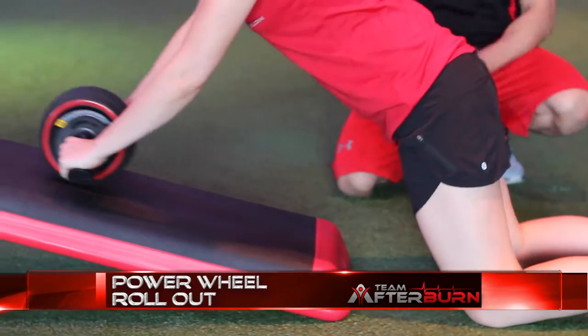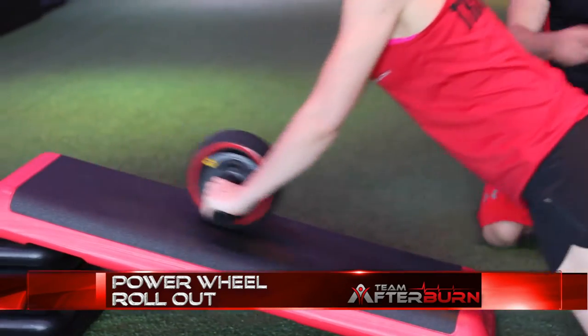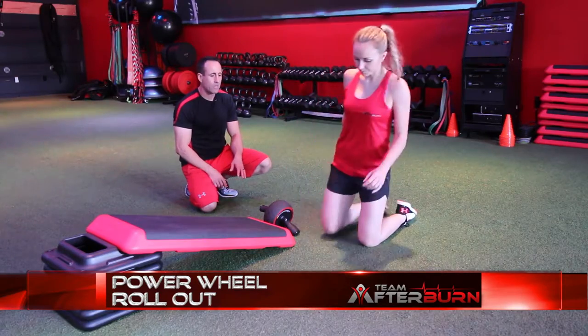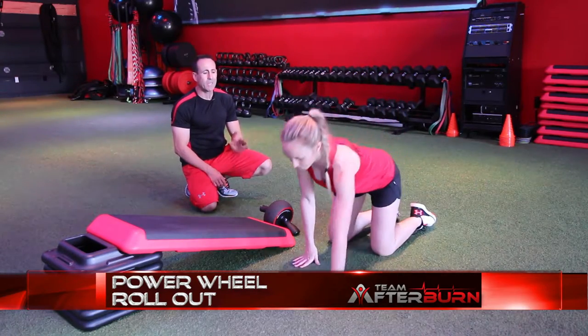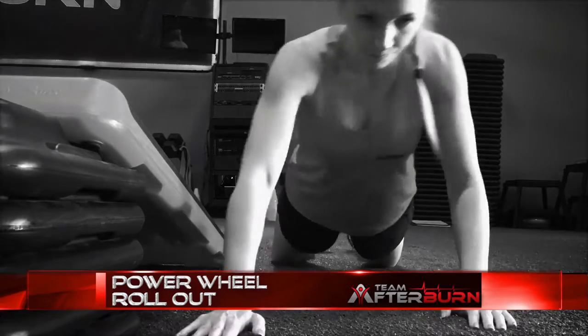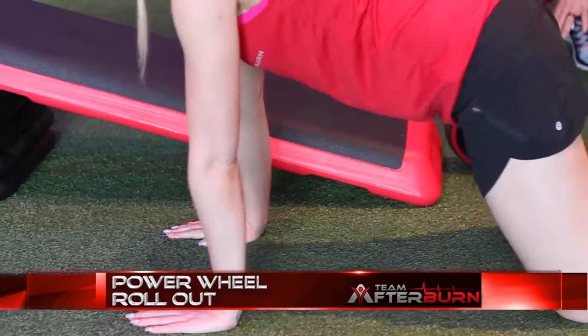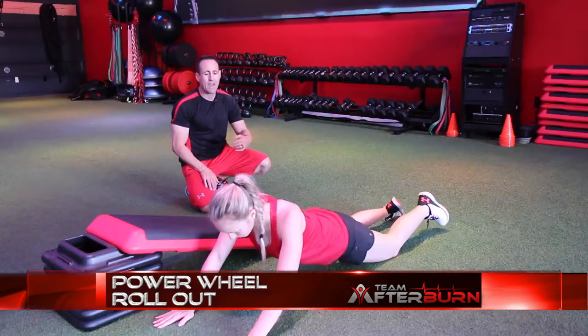You're going to be on an incline bench, and that will alleviate some of the pressure and make this exercise a little bit easier. If you don't have access to a power wheel, then you can go ahead and do a plank on your knees and just walk the hands out. By walking the hands out, we're putting more stress on that core. You can also do this on your knees if you have that ability.